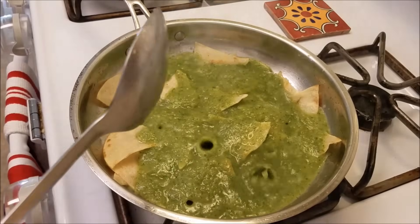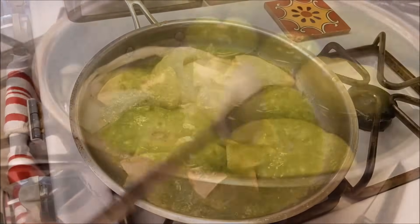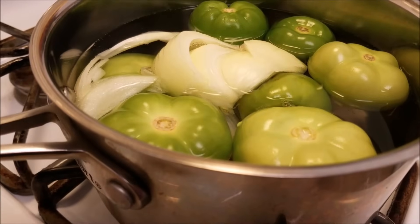Chilaquiles is one of my favorite Mexican dishes to make for any time of the day when I'm hungry. So I'm going to get started with a green salsa.